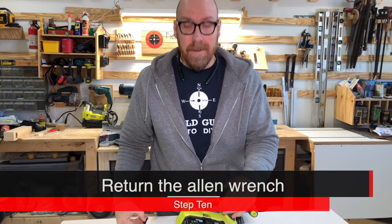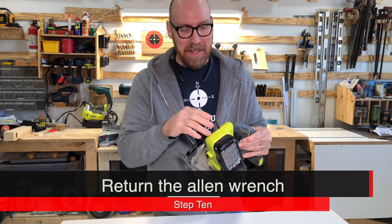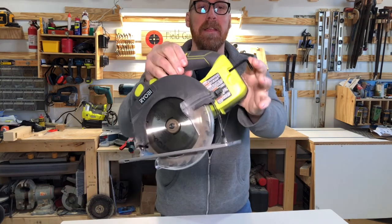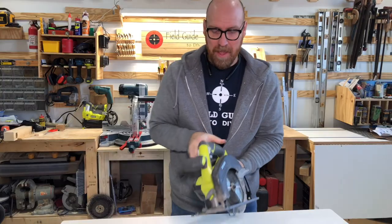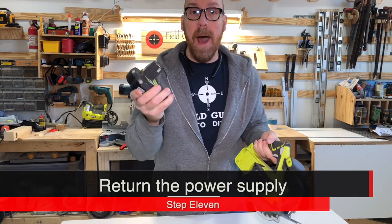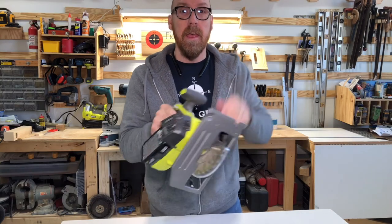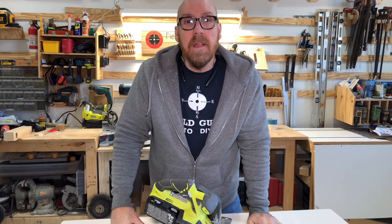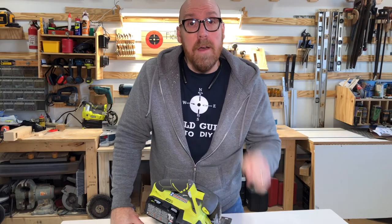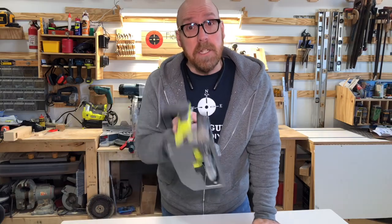Once you're done with that, always remember to return the Allen wrench so you'll have it for the next time. Now you're ready to pop in the battery and proceed with cutting. I'm Eddie Field with Field Guide to DIY. For more tips and suggestions on Ryobi tools, click the image on your screen now.